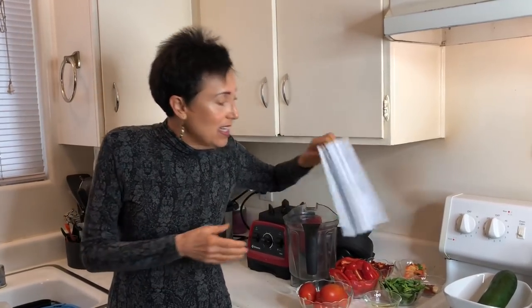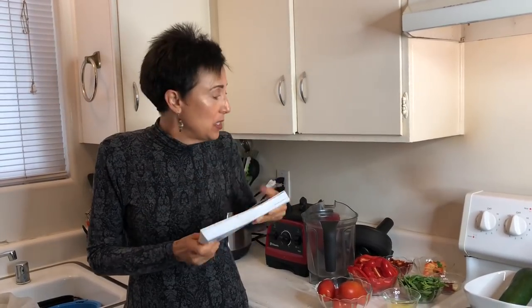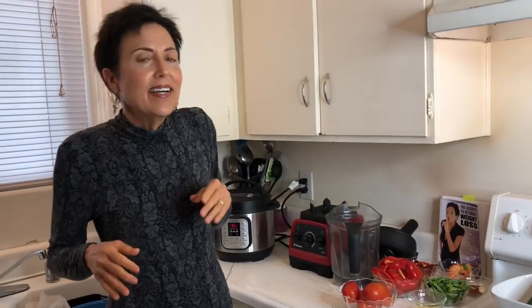Before I get to the soup recipe I want to answer a question from Pam — she asked if I can recommend some staple items to buy when starting the Ultimate Weight Loss journey. I certainly can, and I do discuss how to set up your kitchen in chapter 3 of my book on page 60. But just as important as what to buy is what you need to get rid of: any non-compliant foods, specifically if you suffer from food addiction — sugar, oil, flour, and alcohol. Get all the junk food and animal products out of the house.